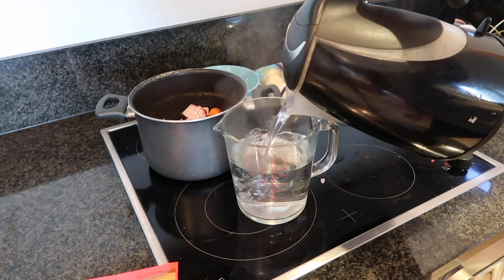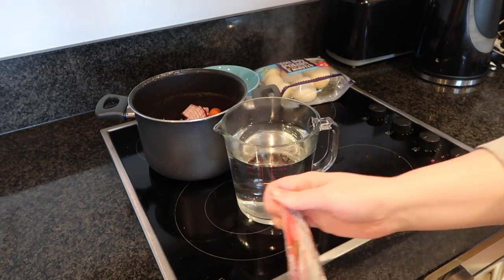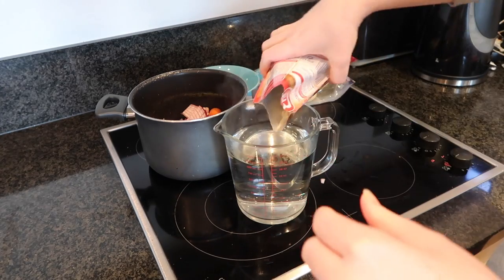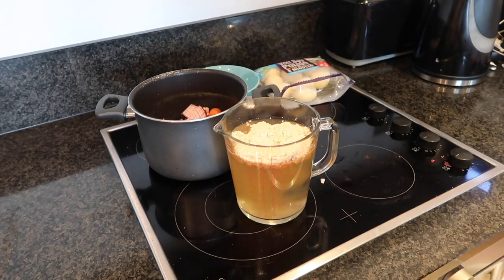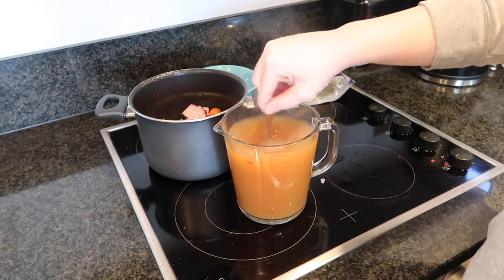Next I'm going to add the oxtail soup. Basically I am following the directions on the back of my soup packet — it told me to add 850ml of water and then add the oxtail soup to it, so that's exactly what I did.